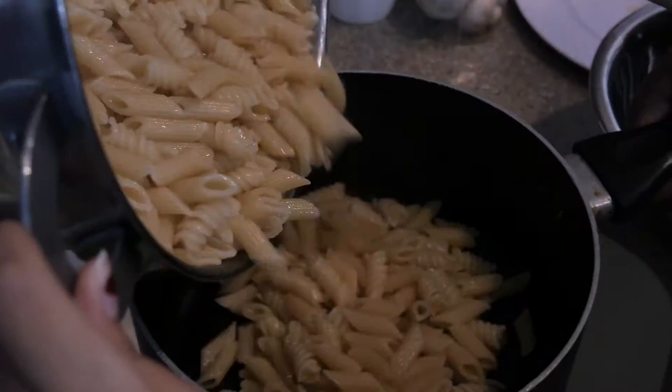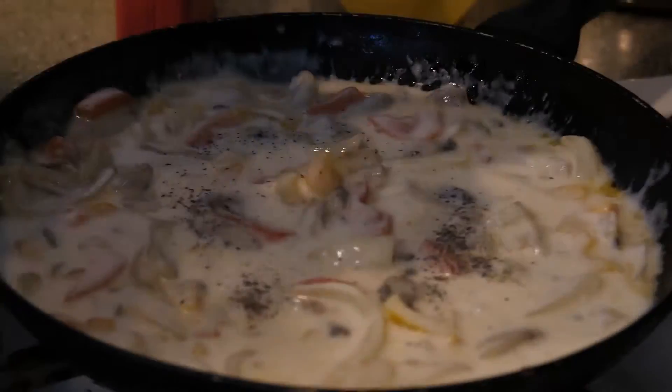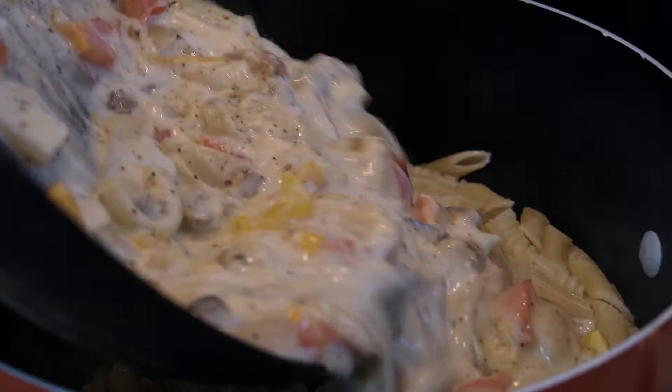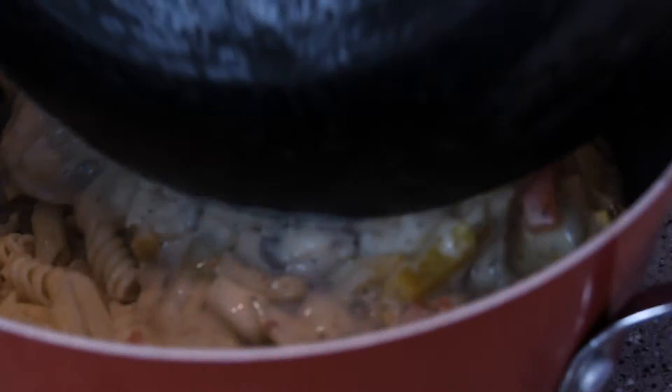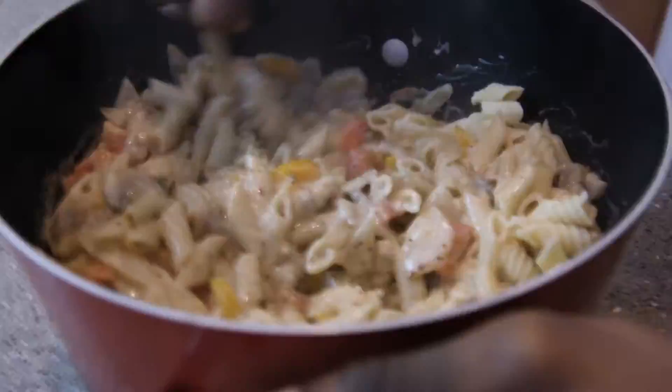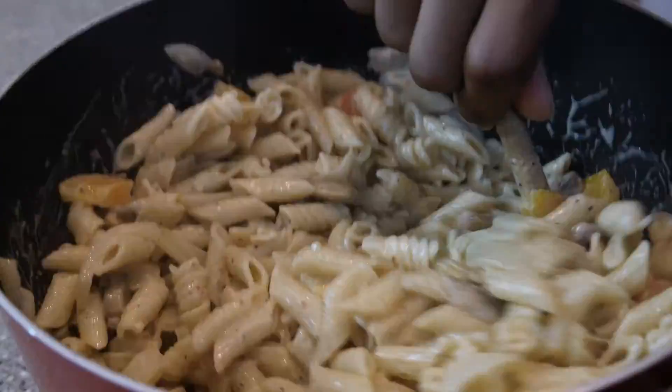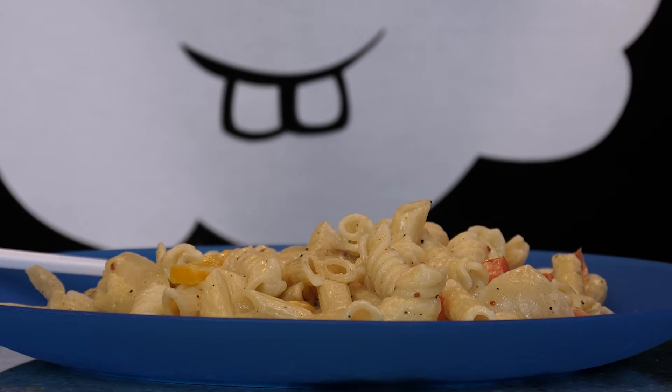Put it back in the pot — looking good. Now we're gonna add some aleppo pepper to make it spicy — that's looking great. Add the sauce to the pasta. We didn't use enough sauce so it wasn't quite enough, but it still looks really good. Go ahead and eat that.